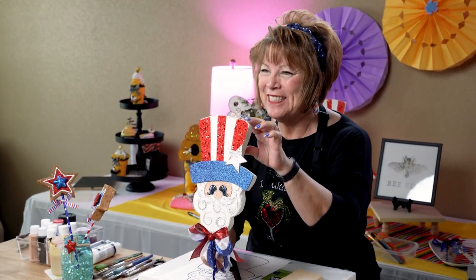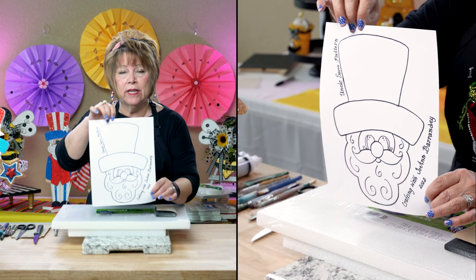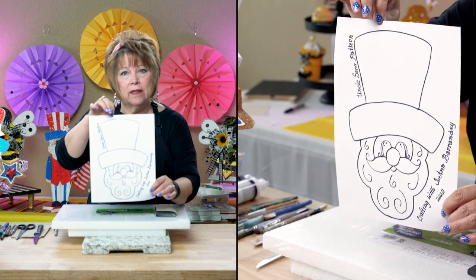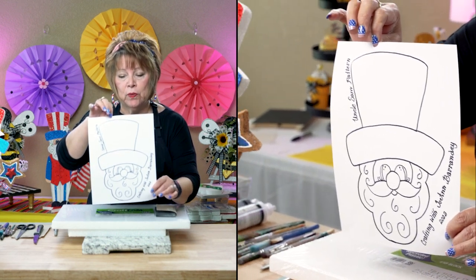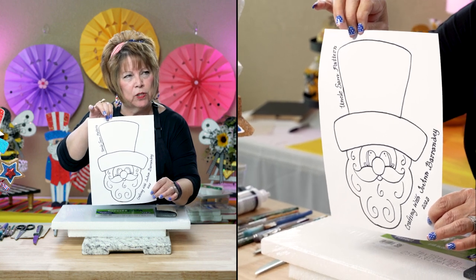Let's get started, friends. For today's craft, what you're going to need is the pattern. I've included this pattern in the link. Eric will link it for you. It is free. You can download it — you have to download it first and then print it.